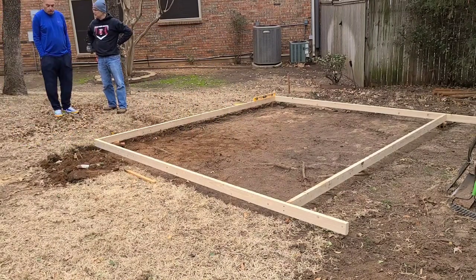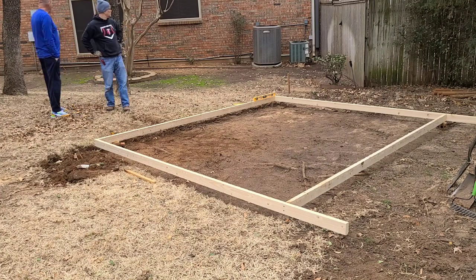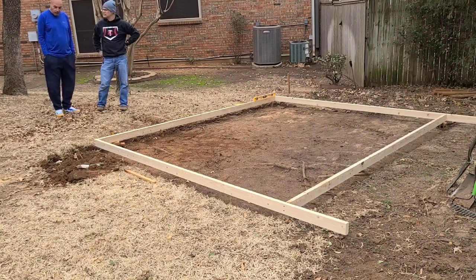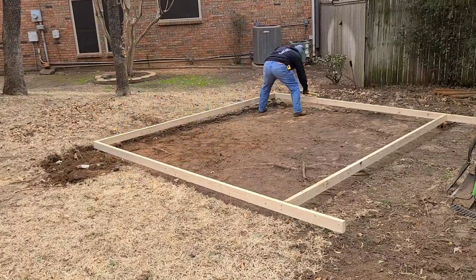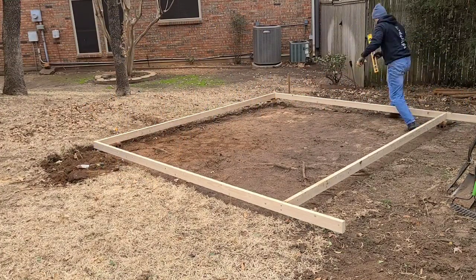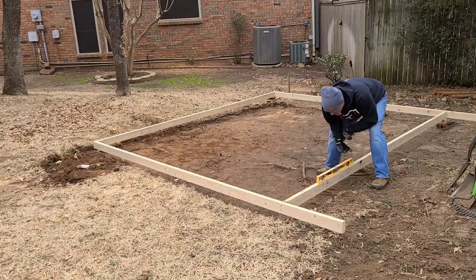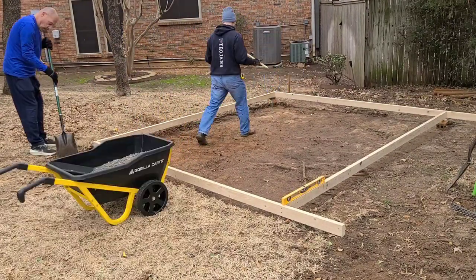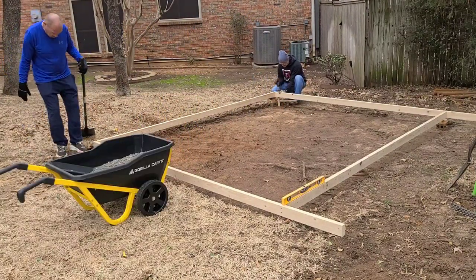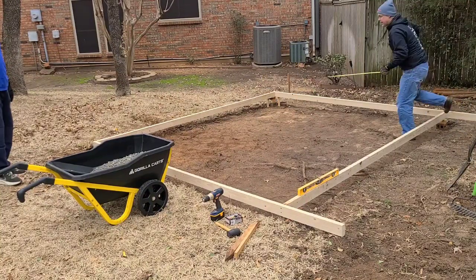My neighbor Howie stopped by. Howard and Kathy are the best neighbors. Howie and I discussed the project and he offered to help. While I finished leveling the form, Howard went to get the first load of rock. I wasn't quite ready when he returned, so he was in a holding pattern while I got the stakes set first in the back corner.